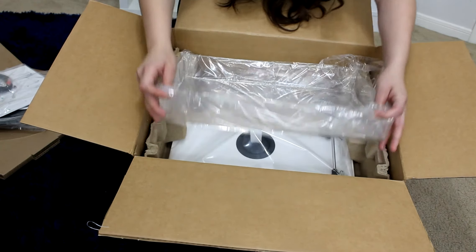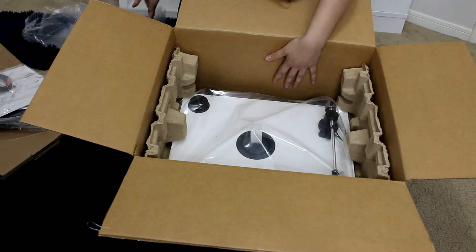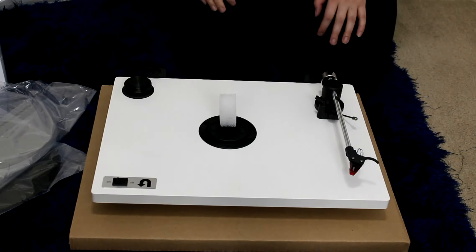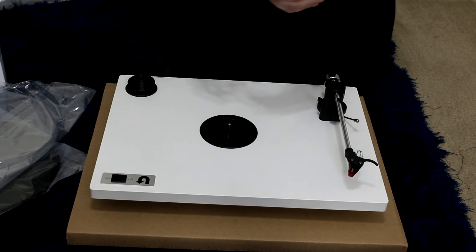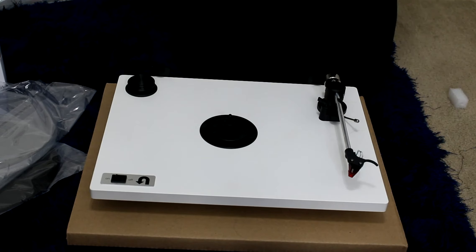And this is the top, and that is the turntable — let me go ahead and take it out. Okay, now I've put it on top of this carton part. It's really nice. The one I went for is a custom build: white colored, with a built-in preamp, Q-lever, I ordered the acrylic platter, and the Ortofon 2M Red cartridge.